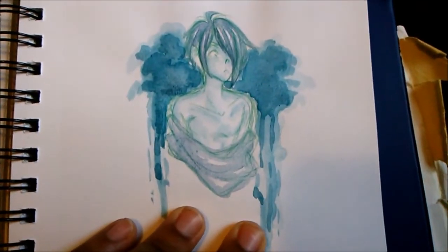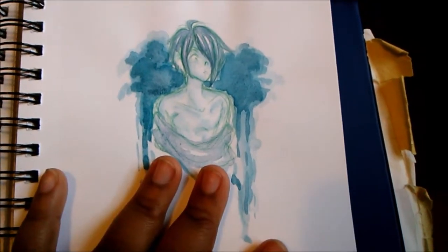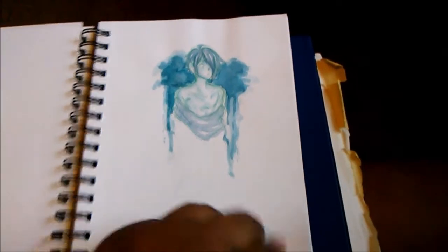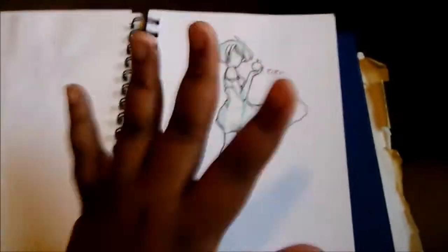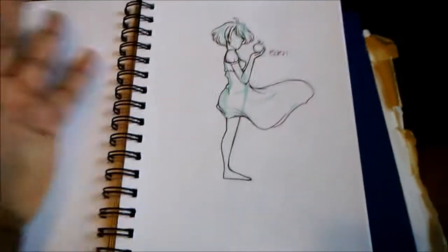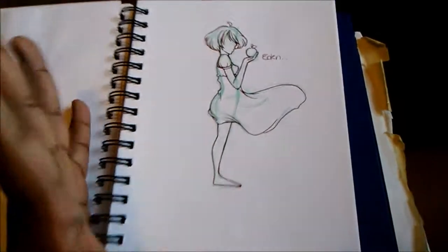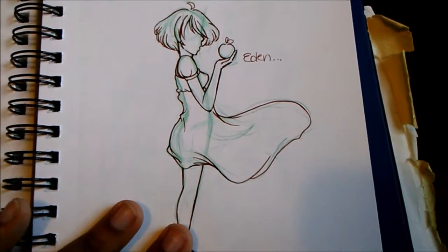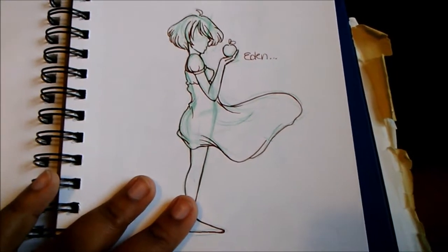Here is Zexion from Kingdom Hearts because I wanted to test out gouache on this paper. Gouache is like bae — I need to buy more gouache. I'm so upset at myself because I bought watercolors and I'm like, why didn't I just buy gouache? I like gouache more than watercolor. Here is another fan art of that song Eden by Roxomsky.